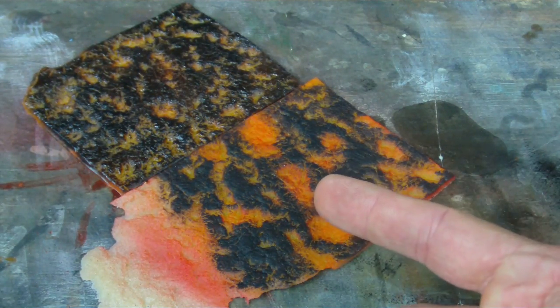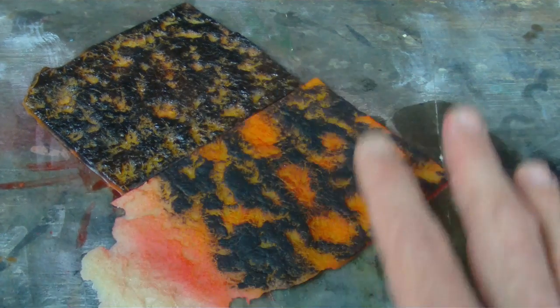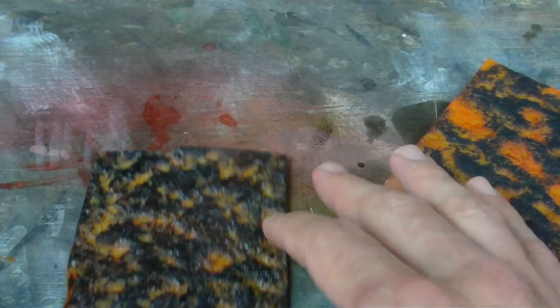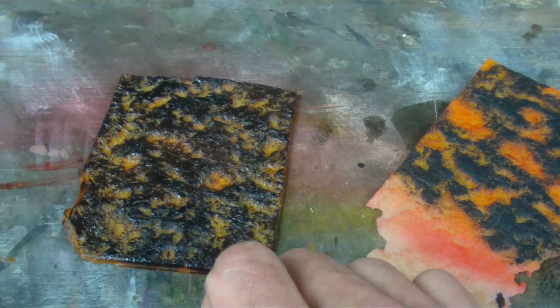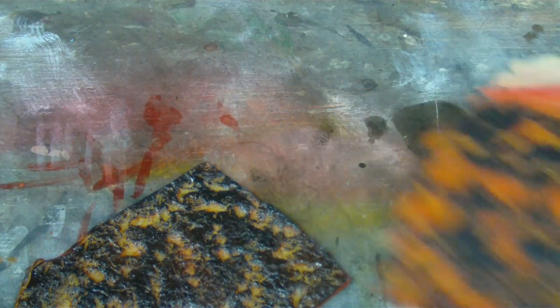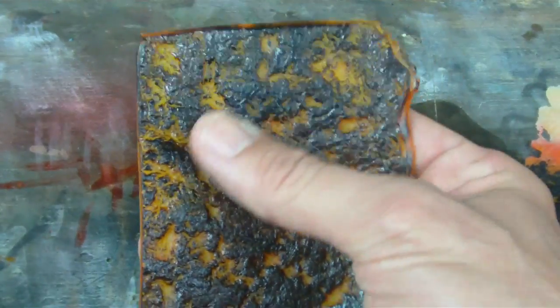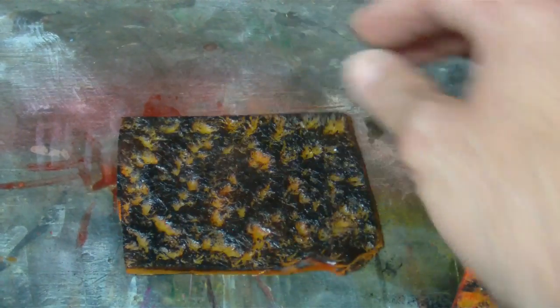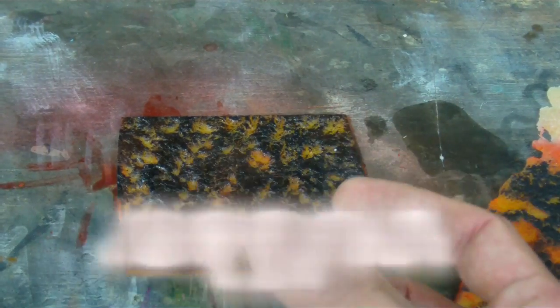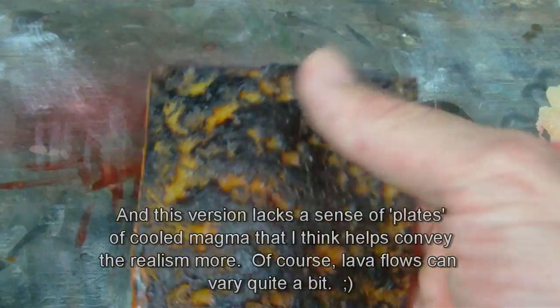Looking at those photos, you can see there's quite a bit of cooled lava on top, and it can vary in density. One of the photos had a very heavy coating of cooled magma on top. When I painted this first version — I made a single cast then cut it in half to try two different effects — it looked too subdued, too much black. While that may even be realistic, it doesn't look right for what people expect to see. I airbrushed all colors except the black, then airbrushed orange at an angle, but I didn't really like the result.